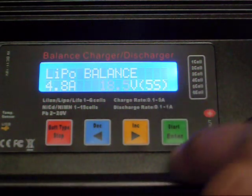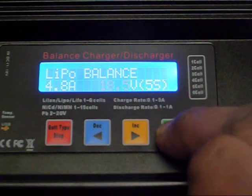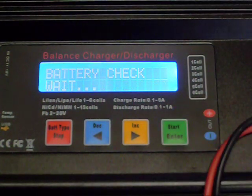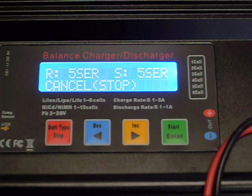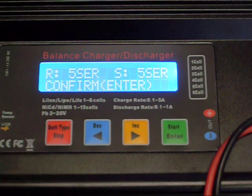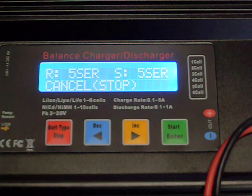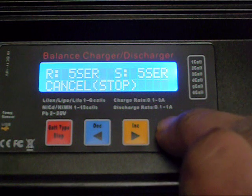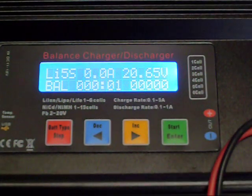Now you hold down the start button and it's going to beep at you. It's checking to make sure you set it right — for example, if I had put it on 22.2 volts, it wouldn't start because this is a 5-cell battery, not a 6-cell battery. So it confirms that you set it right. Then you hit enter — the green button again — and now it's charging.